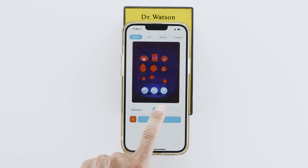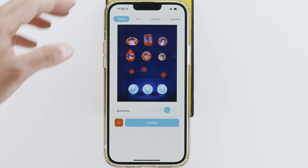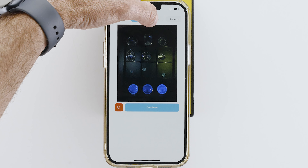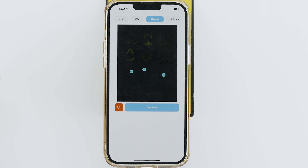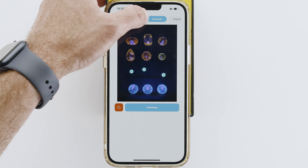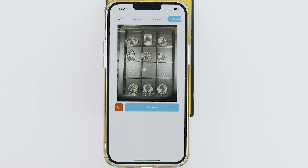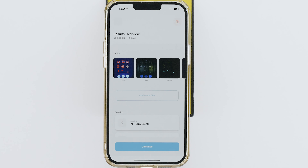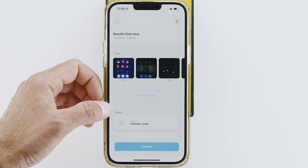You can change the red sensitivity as needed. You should always check the long UV test results as well as the glowing result. Check out the color result and you can see the original picture. You can move back and forth between all pictures as many times as you wish. When ready, hit Continue and you can see all the test's information.